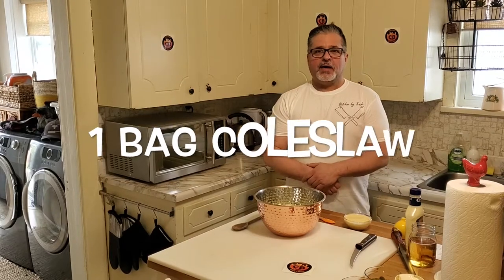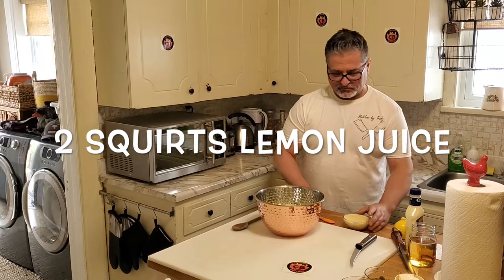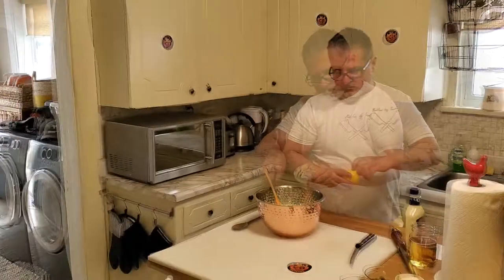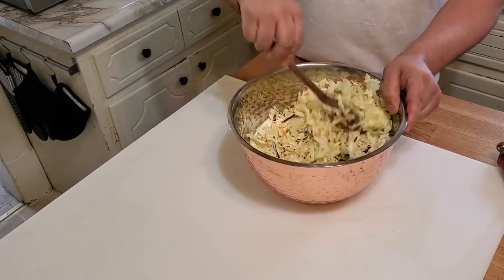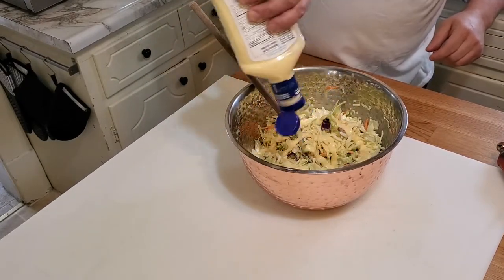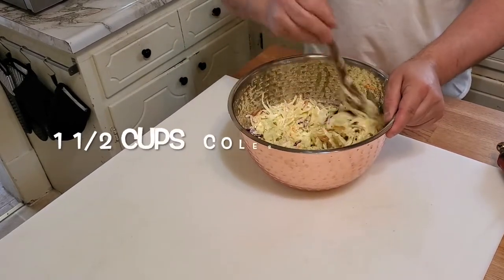Okay guys, to make this super simple coleslaw, you're going to need one bag of coleslaw, one cup of coleslaw dressing, and two squirts of lemon juice. Pretty simple. Sometimes depending on the bag of coleslaw you're using, you might need more than a cup of coleslaw dressing, so I'm going to add a little bit more — probably one and a half cups.